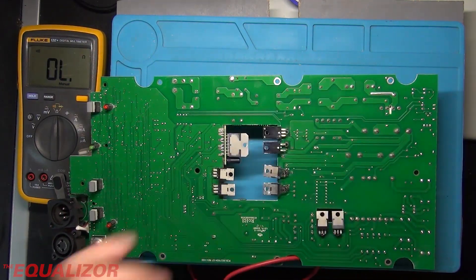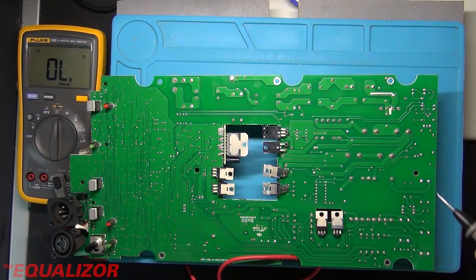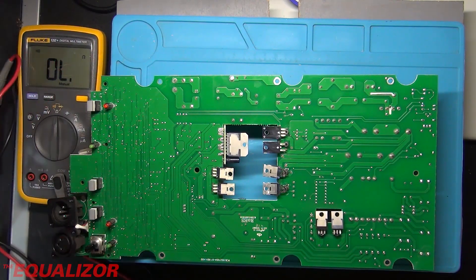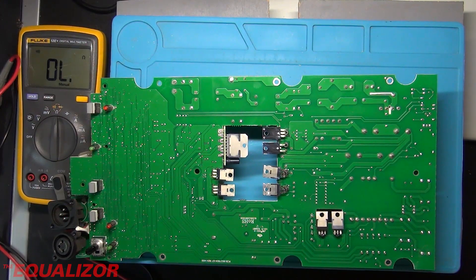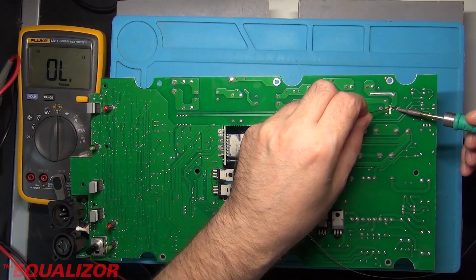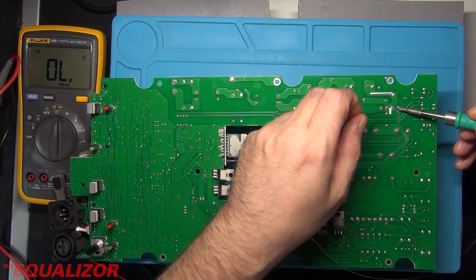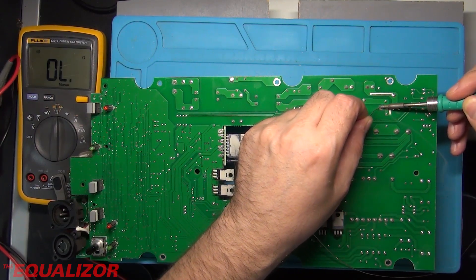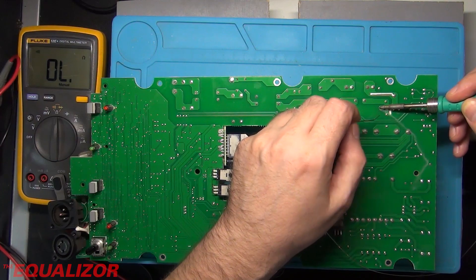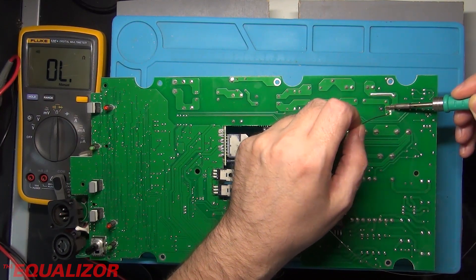The DC portion out of there seems to be okay. So the first thing we're going to do is get that desoldered. To do that I'm just going to put a little bit of solder on those pins just to get it flowing. I always use a leaded solder because lead-free solder is evil. Then we should be able to desolder that with our desoldering gun.